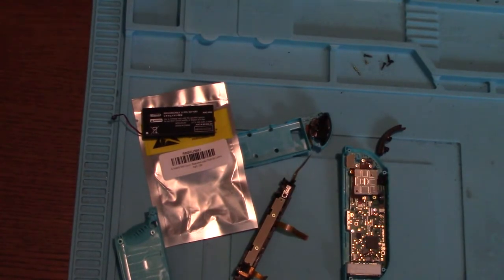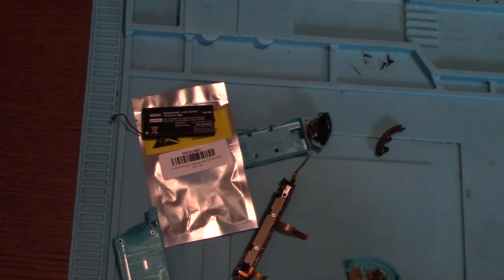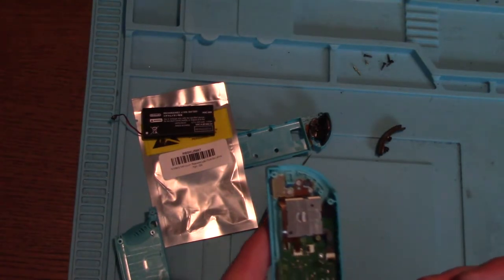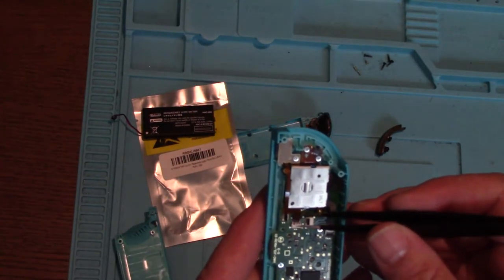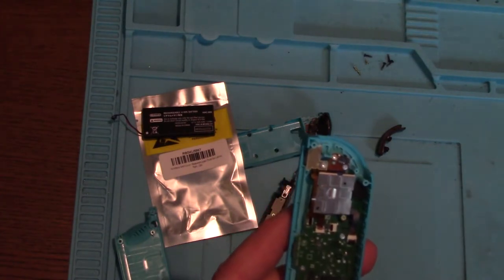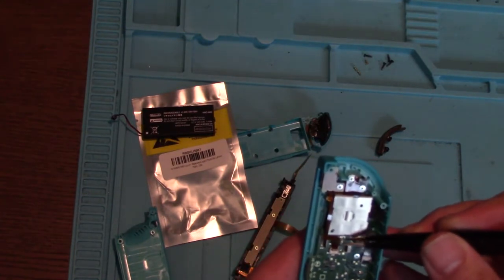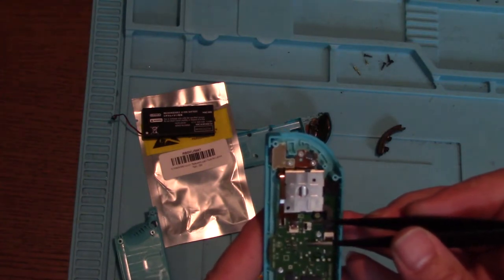Disaster has struck. Part of the ribbon connector has pinged off across the room and I can't find it. I don't know whether I did that by just not being careful enough - I was trying to be careful - or whether it was damaged when it was sat on. I'm going to go with it was damaged when it was sat on. In other words, it wasn't my fault. Honest.